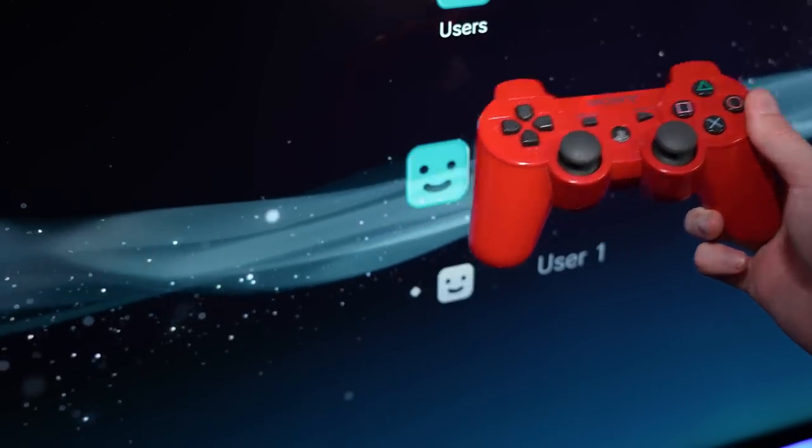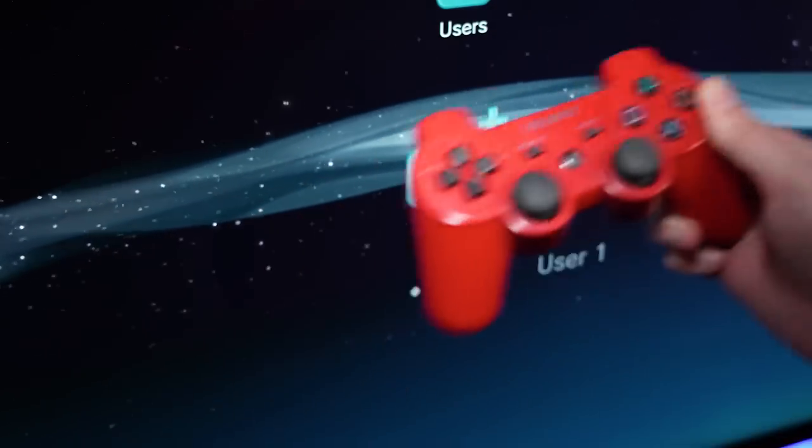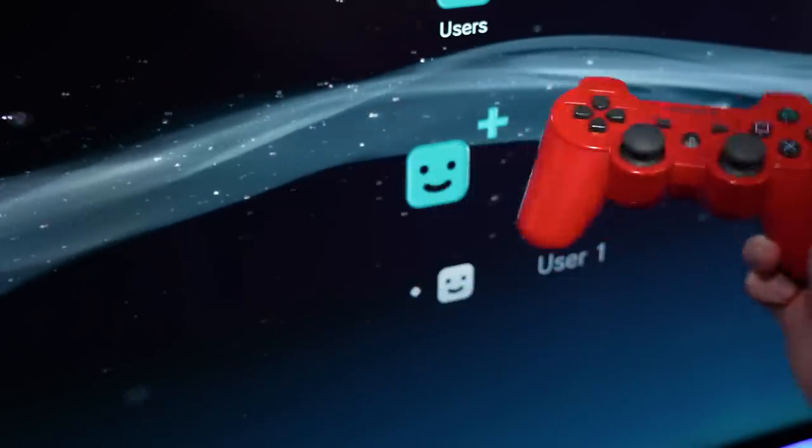But now you know that if you had a PS3 back in the day, you could actually control the little particles on the home screen by swinging around your controller.